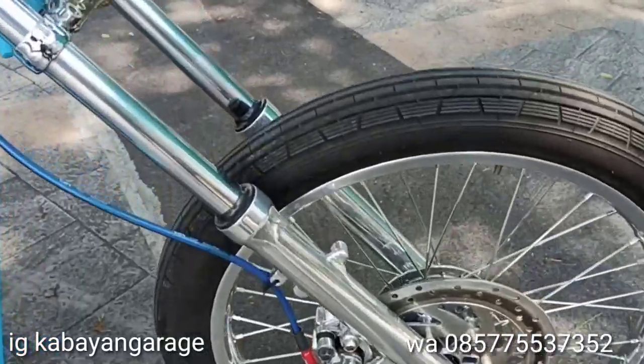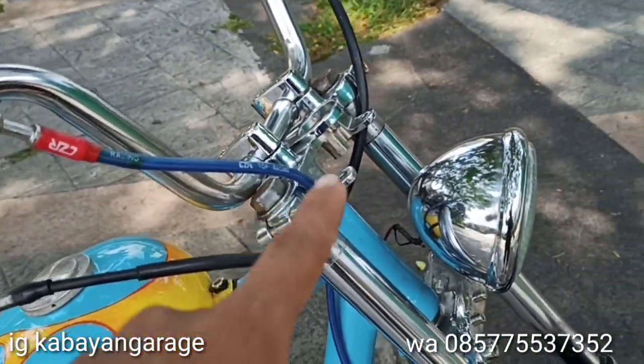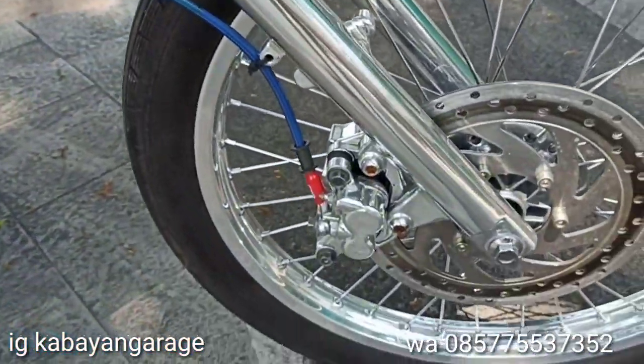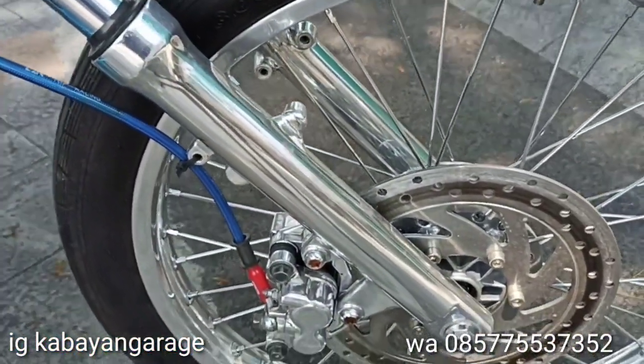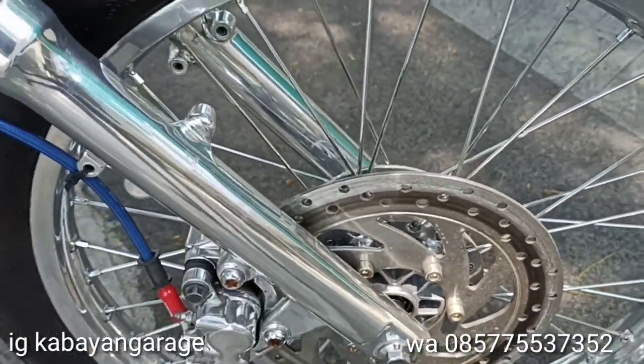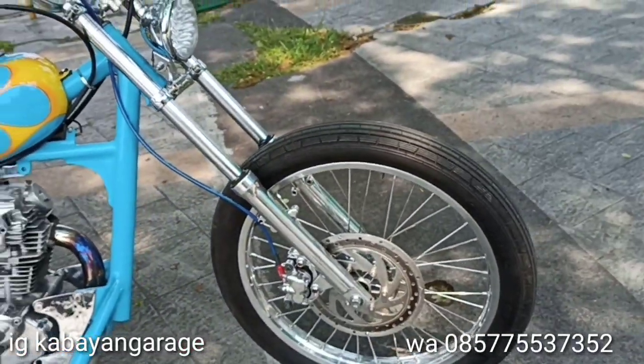Terus dengan semuanya — hampir semuanya gue chrome nih. Stang, segitiga, terus braket-braket, sok depan gue chrome. Ini gue poles — ada sebagian yang dipoles dan di-chrome. Ini pake ring 21, ukuran 21.